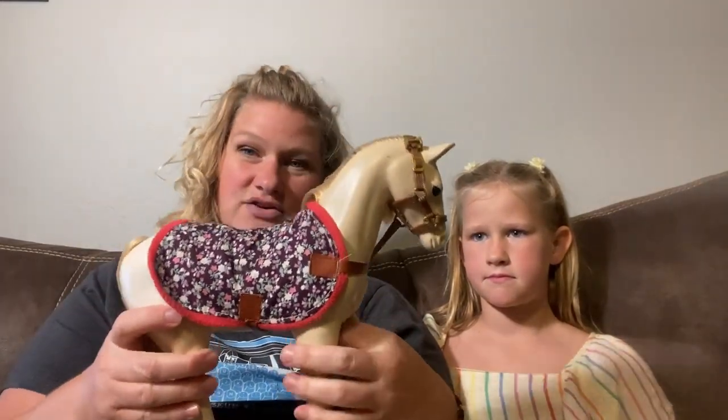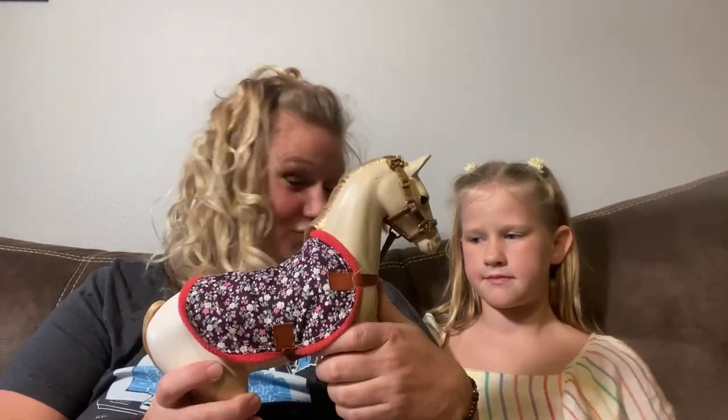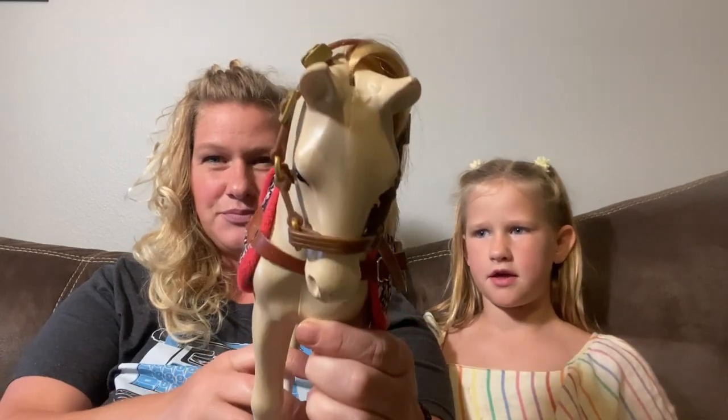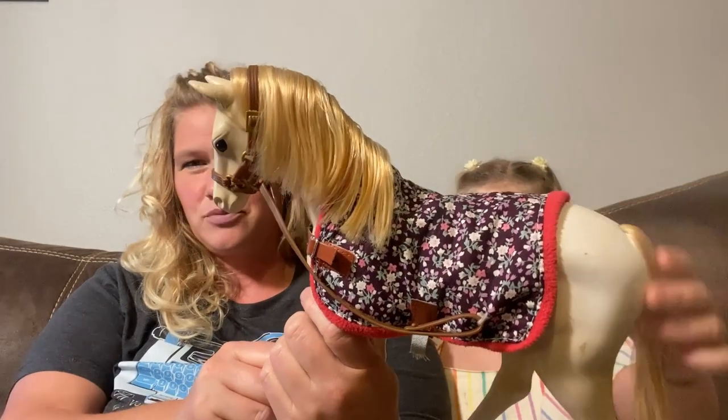She has just really loved it ever since and has taken a real love to horses. She actually went to a horse camp this summer and learned so much about horses, riding, and taking care of them. So what do you love about this horse?